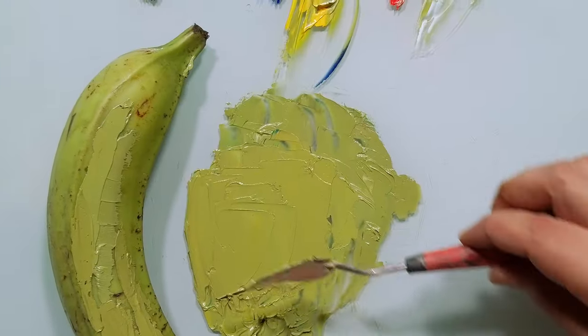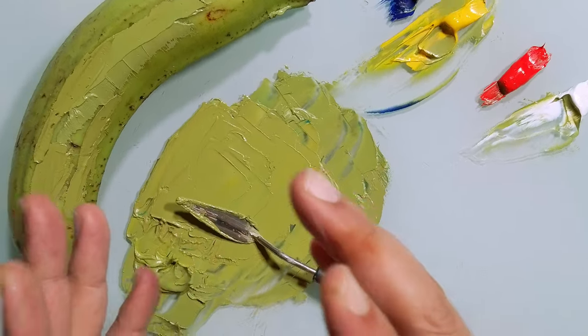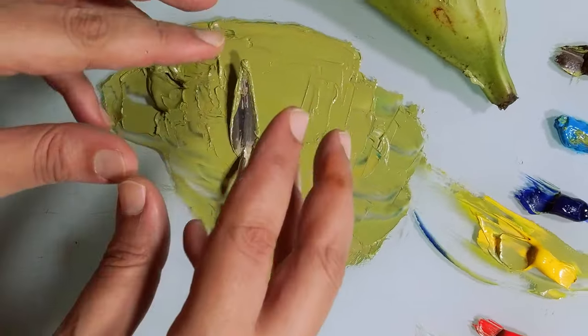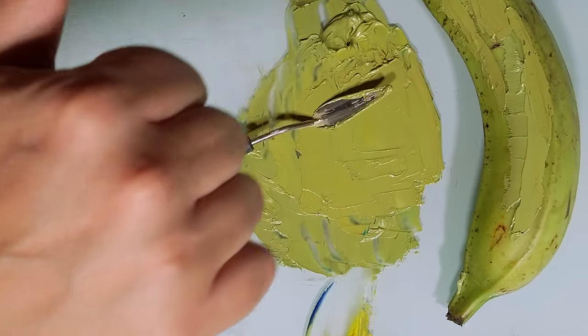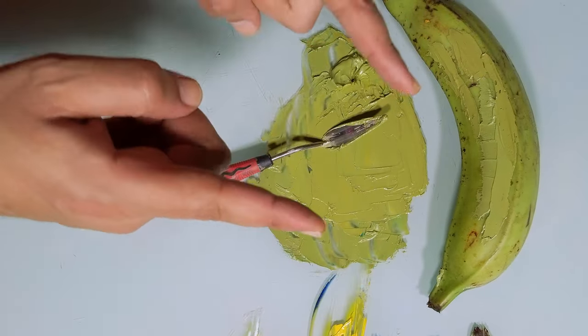Beautiful. Try these exercises — this will help you so much with translating and mixing any color with paint. Thank you so much for watching. Drop a like, subscribe, help this channel. See you next time.